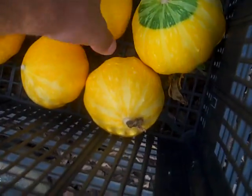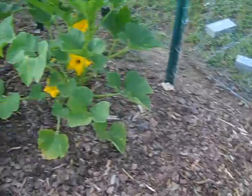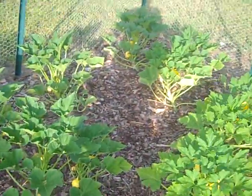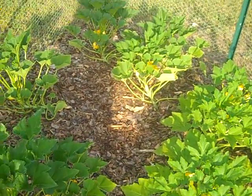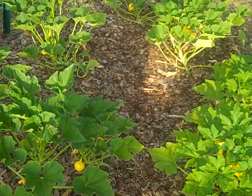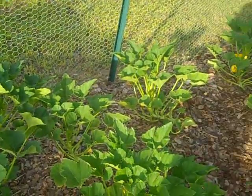This size here seems to be the perfect size to pick them. There's not a whole lot of seeds in them. There continues to be a massive difference between the squash over here and the squash over here. They're all the same — they all came from the same packet. The straightened squash and the lemon squash are all the same. They're all planted the same and fertilized the same, so I don't know.